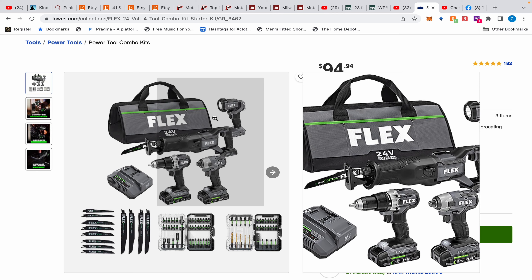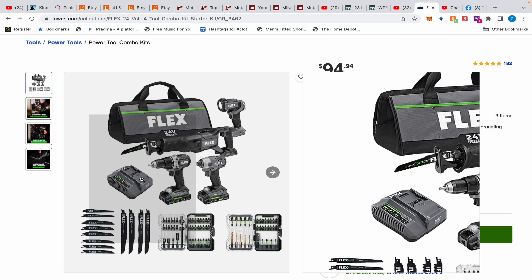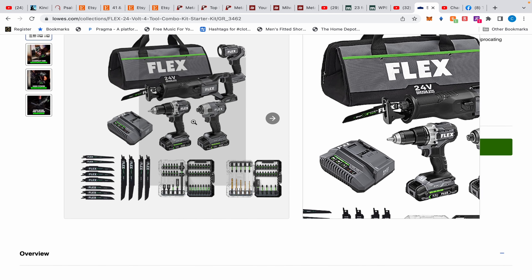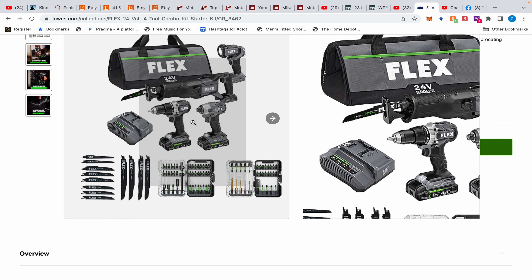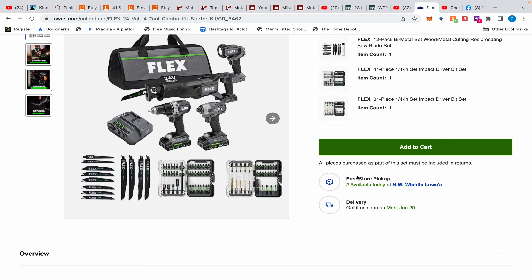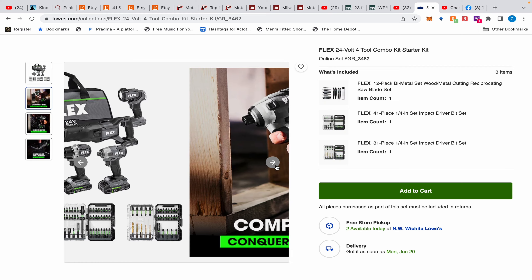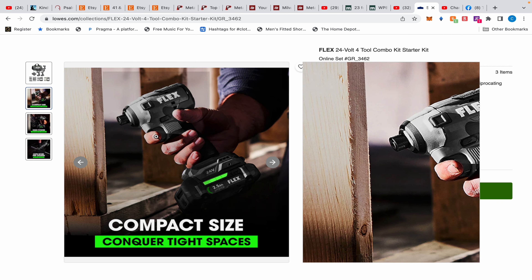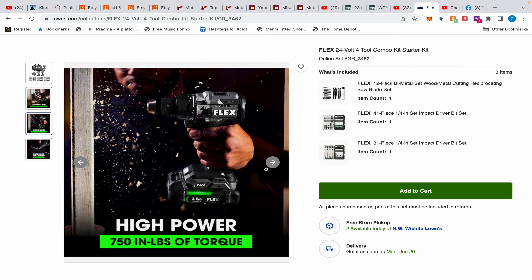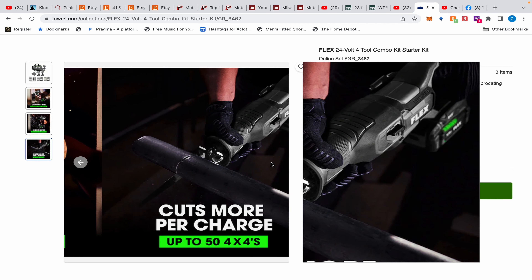The kit is supposed to come with the flashlight, the reciprocating saw, the impact driver, and the drill driver — I don't think it's a hammer drill since it doesn't come with a handle. It also comes with a charger and a three-piece accessory kit. The impact driver has a two-and-a-half amp hour battery, and the drill has 750 inch-pounds of torque, which is a respectable number.